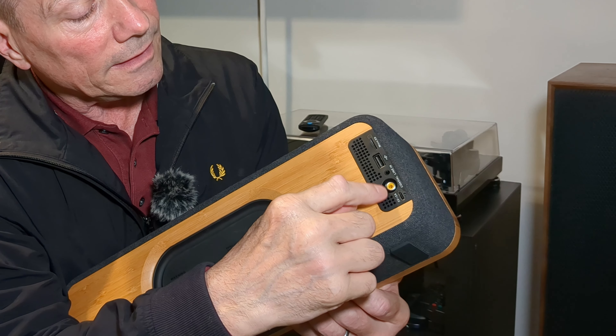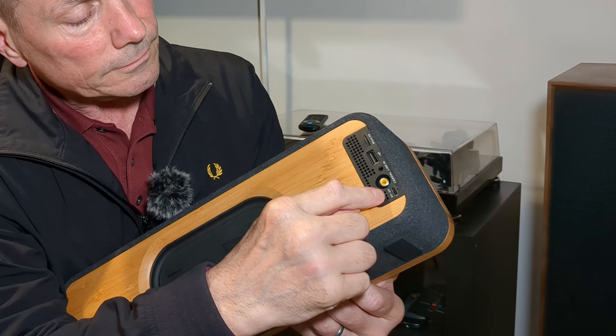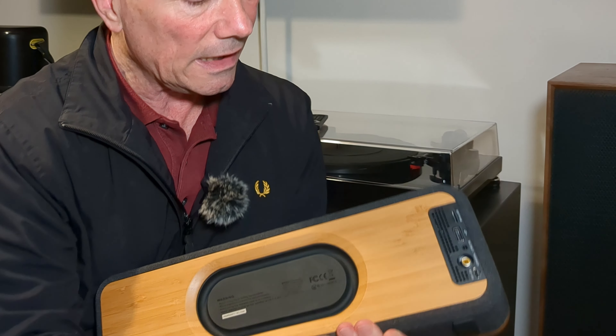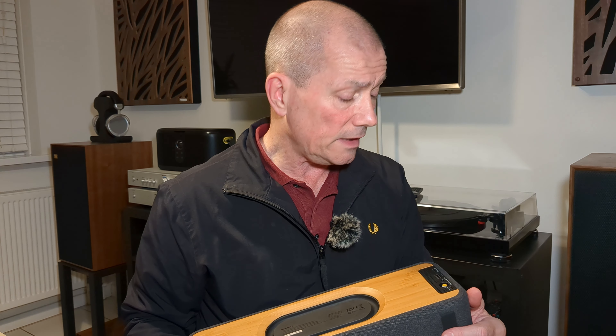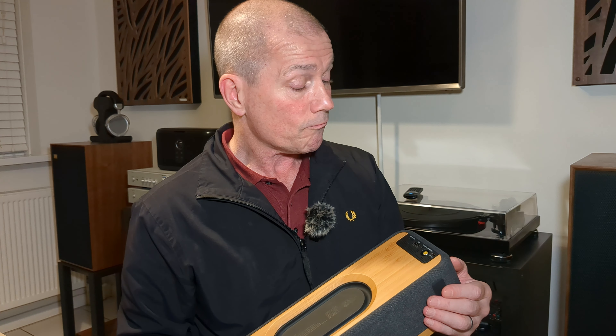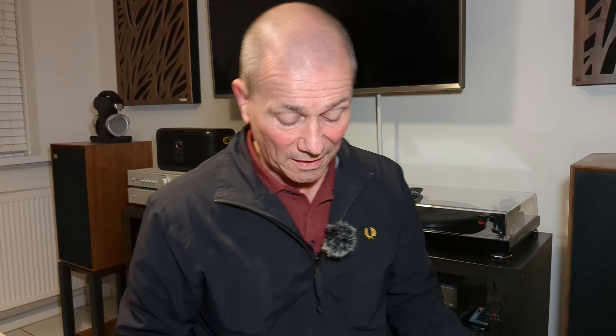On the top, you've got your volume button — press and hold to turn on, press and hold to turn off. You've got your play/pause, skip forward, and skip track back. On the back, you've got that passive subwoofer you saw during the box opening, and then you've got your SD card, USB, line-in, coaxial, and your charging point — USB-C.